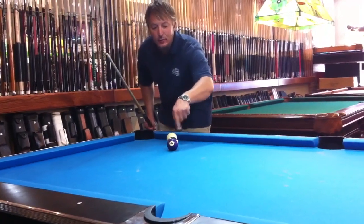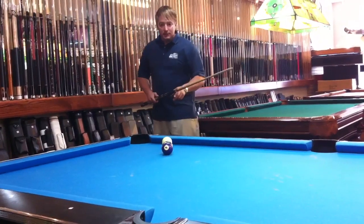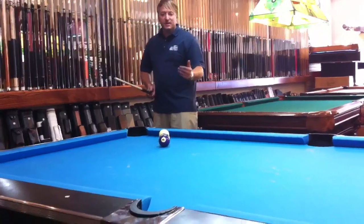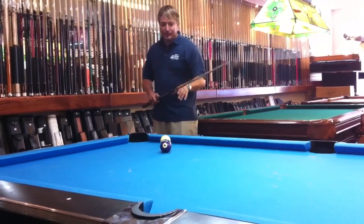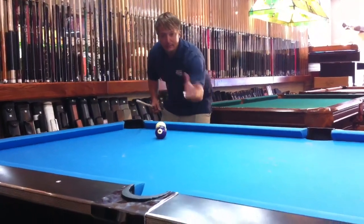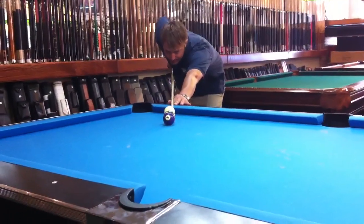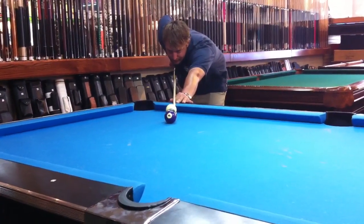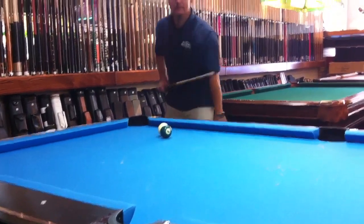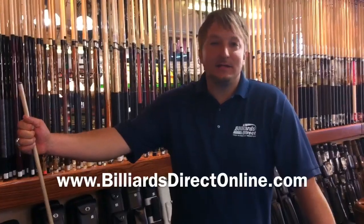When I give this cue ball left English it's going to transfer over to the six ball and give it right English, which is going to throw the floor ball that way. I need to give it as much spin as I can, because when you have another ball in front of it, it doesn't take very much of the spin — so I need to give it a lot on the cue ball. All the way over to the left of the ball, just go through it — just enough to take it off track to make it in the pocket. This is Brandon with Billiards and Darts Direct, and that's my tip for the day.